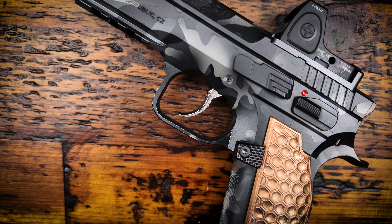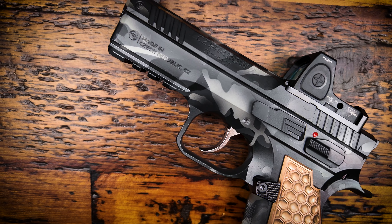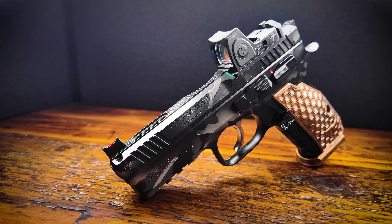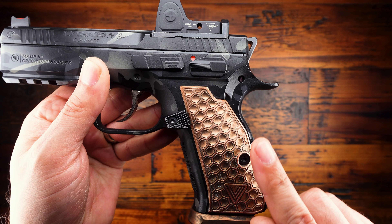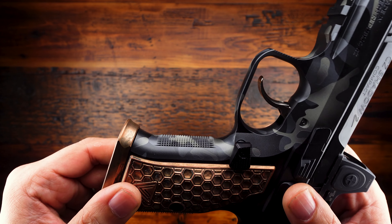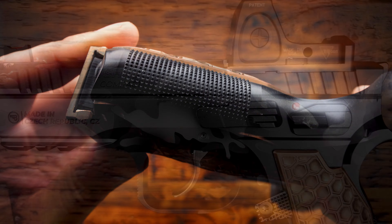Initially I talked myself out of getting one because of the aluminum frame, but when I decided I wanted to focus more on handguns this year, I knew I had to pick one up. And of course, as soon as I got my hands on one, I was instantly in love. The grip ergonomics are just fantastic for me. There's a decent undercut on the trigger guard and a really nice beaver tail to help my primary hand ride nice and high on the frame. The 25 lines per inch checkering on the front and back strap of the grip feel great — I really like the aggressive feel.